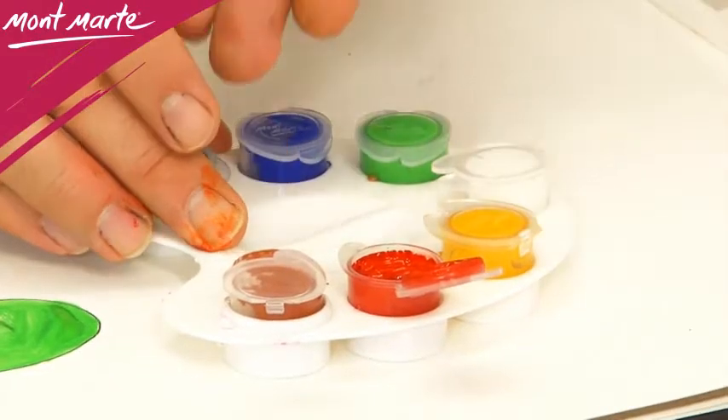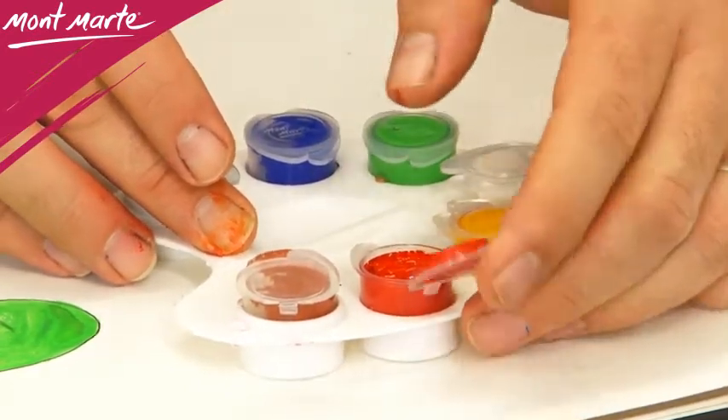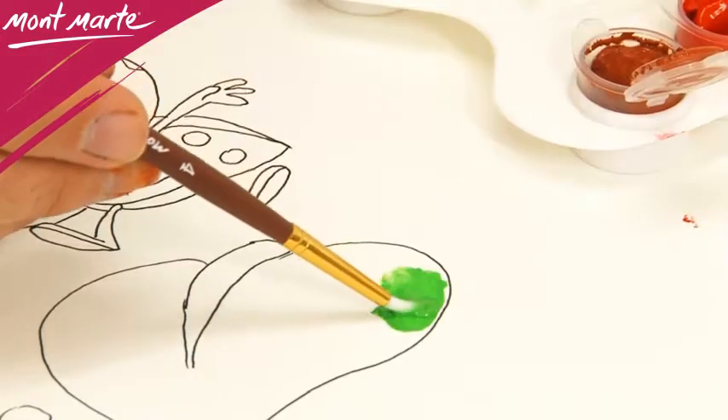These are a fantastic way for an artist to trial these products of paints. Each set contains seven bright colours in four milliliter resealable pots which fit neatly into the wells of the mixing palette, and a good quality Taclon brush.